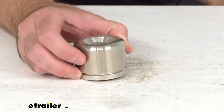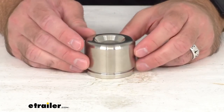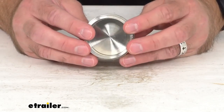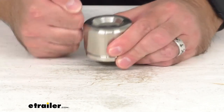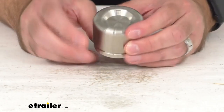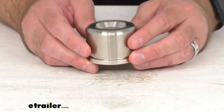This piston is 30% larger than traditional models, giving you more braking torque and better stopping power, resulting in shorter stopping distances. The stainless steel construction provides absolute rust protection while minimizing sticking by maintaining the integrity of the piston.